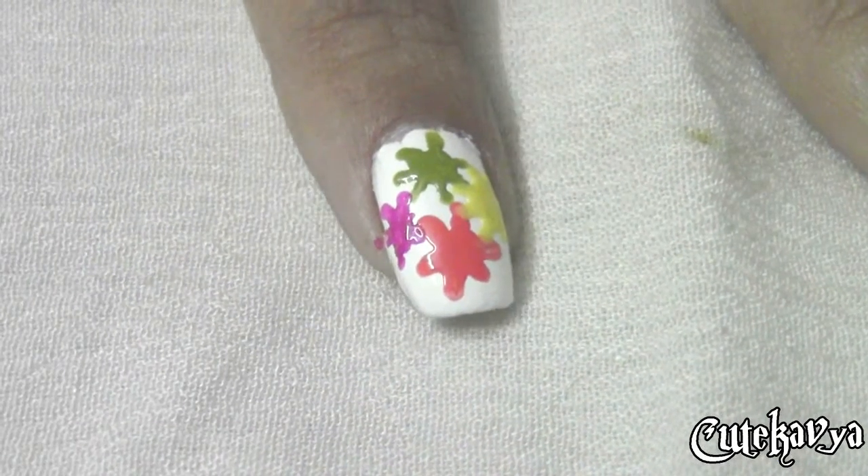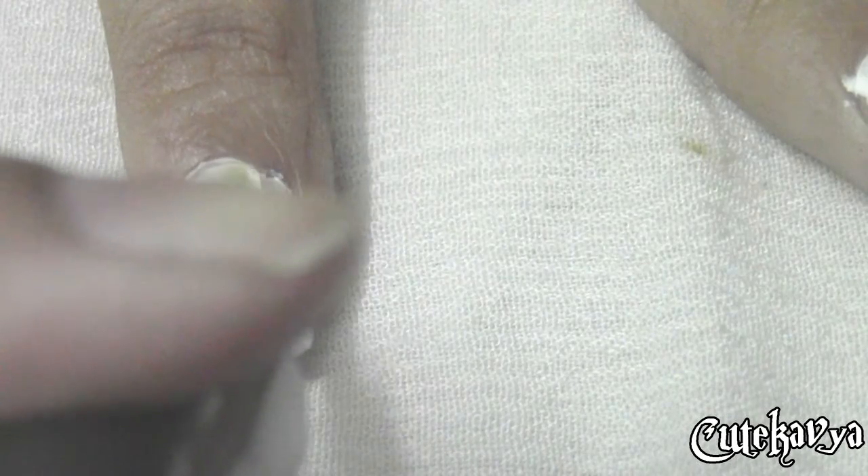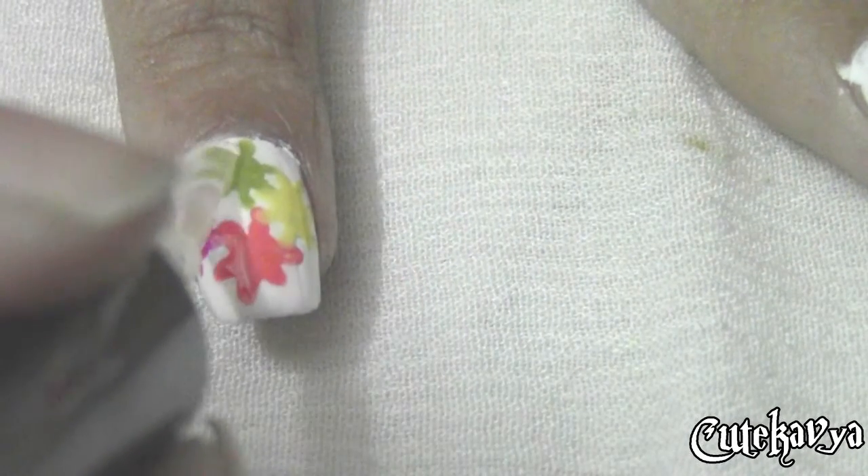We are almost done and now you just have to seal your beautiful design with the top coat.